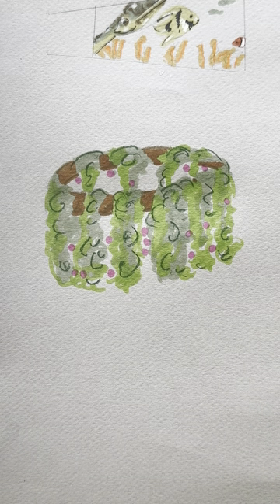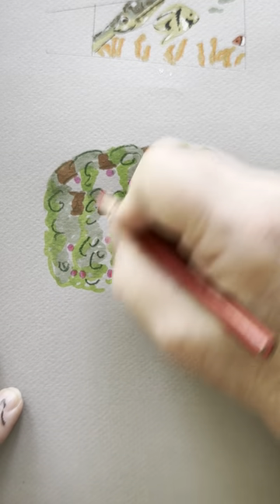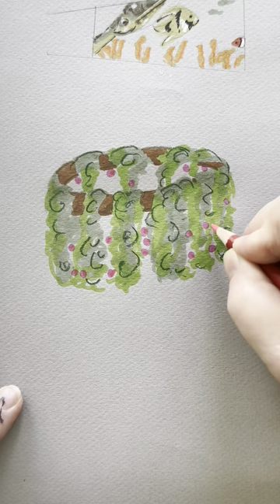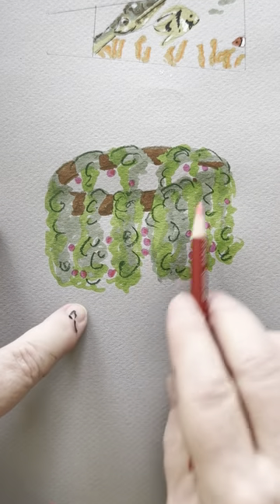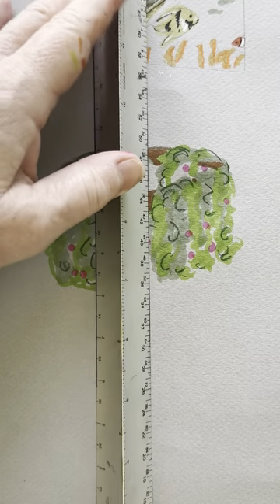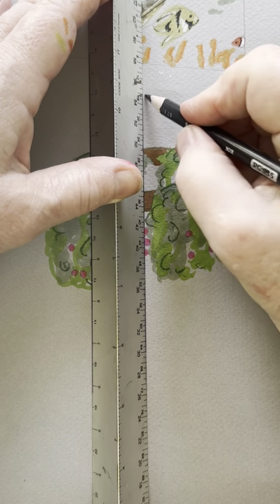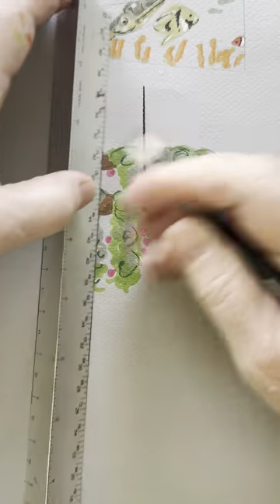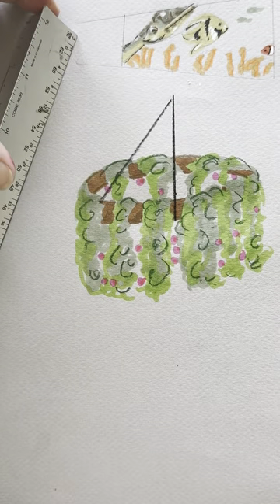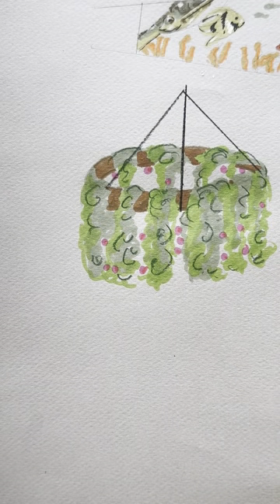I'll take my red pencil and give a little differing color with the little pink blossoms. You could just leave them pink — I'm just kind of goofing around. This is the kind of thing that could include a light fixture in there, but I'm not going to put that in. Now I'm going to take a straight edge and connect this up to the ceiling with my black pencil.